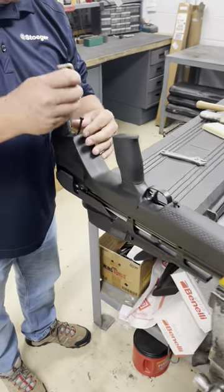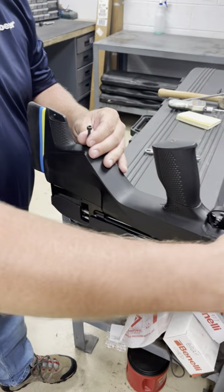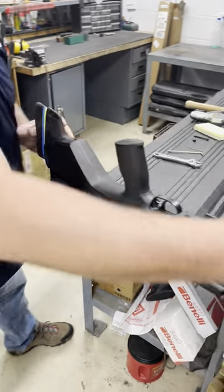First thing you do, you need to take the stock off. This is a four millimeter Allen wrench that you take both of these bolts out. Next thing you do is just pop the stock off.